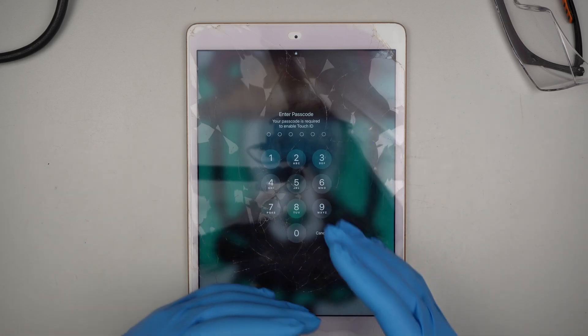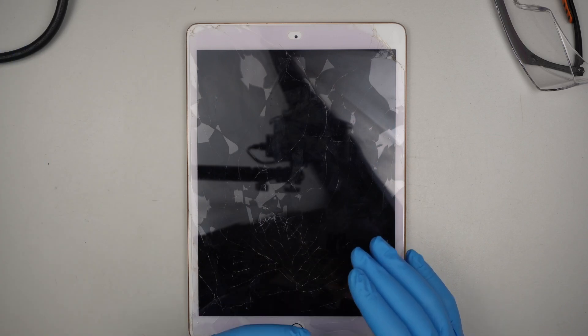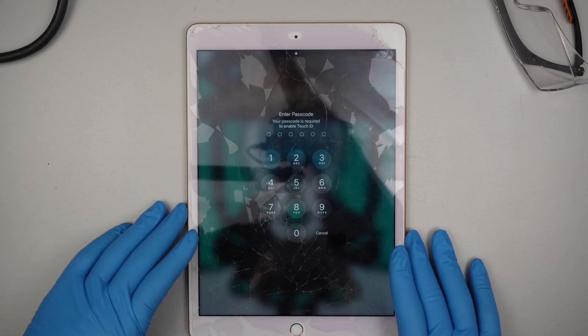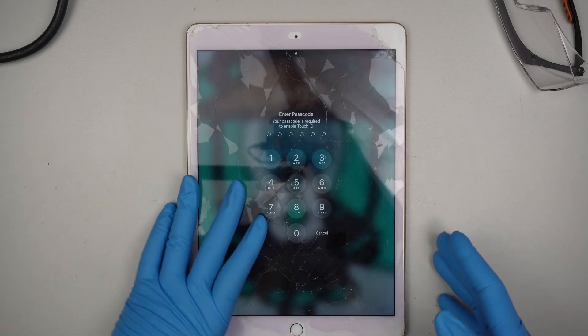I'm going to fast forward because I know you don't have time to watch the entire screen replacement. I'll just say upfront: nothing happens at the end of the video. So let's go ahead and jump right into it.